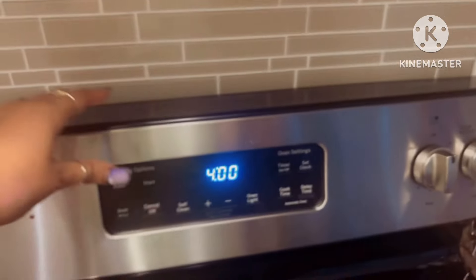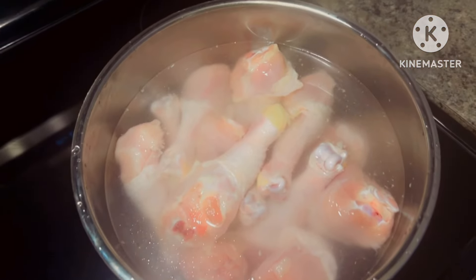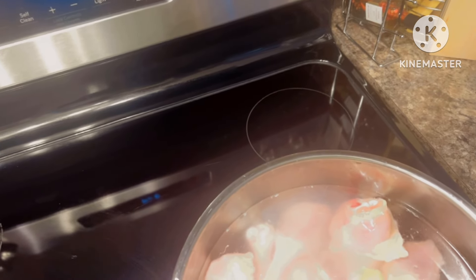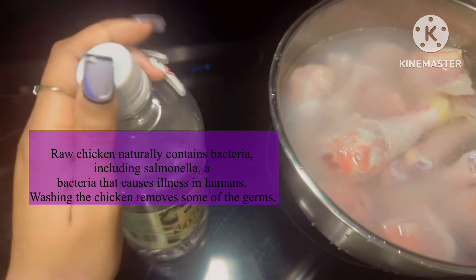Okay guys, I'm just going to turn my oven on 350. I have my water right here with my chicken in there. I just have a little bit of vinegar but that's okay because it's still gonna cook. Got another vinegar and we're just going to open it up — pour a little something in there, let it sit for a little bit.